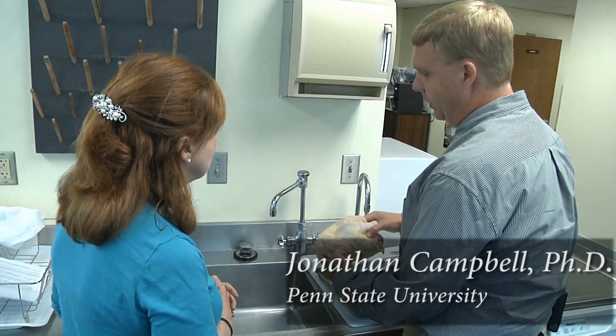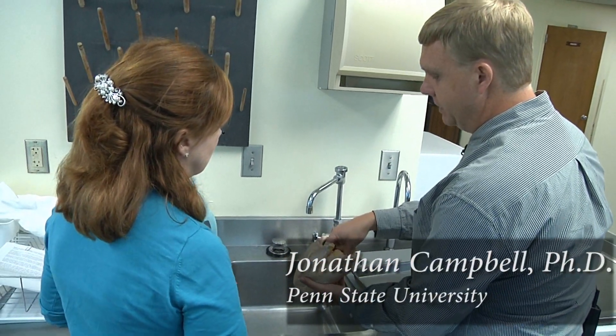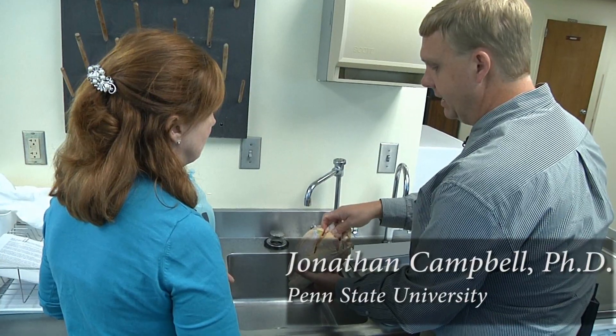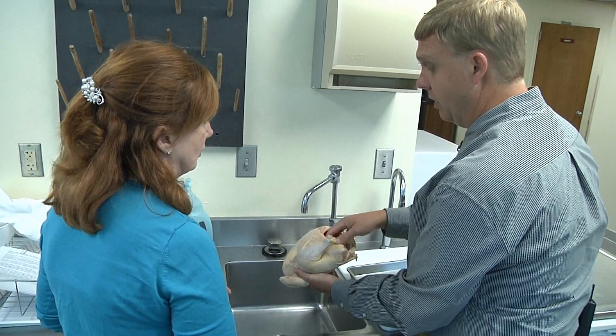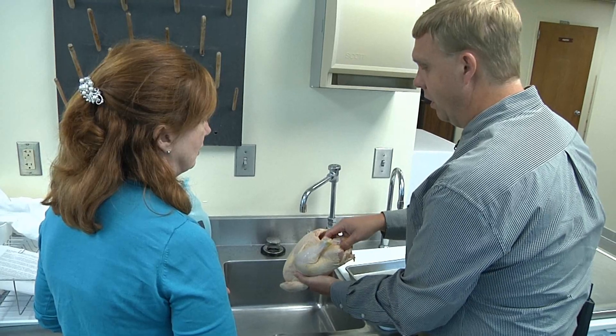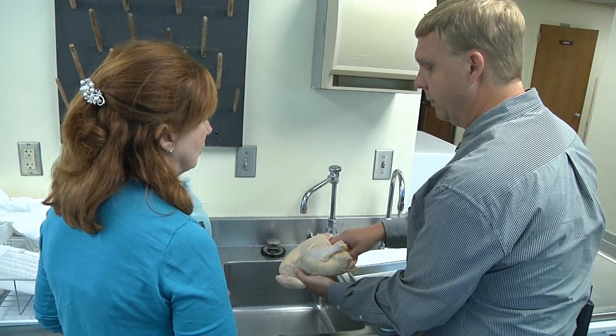Many consumers think that you should wash your chicken before you cook it. Is that a safe practice? From a food safety standpoint, it's a bad idea because we can potentially spread any bacteria that may be on the surfaces of our chicken item to all other areas of our preparation area.